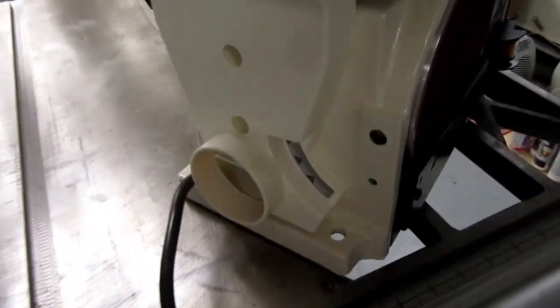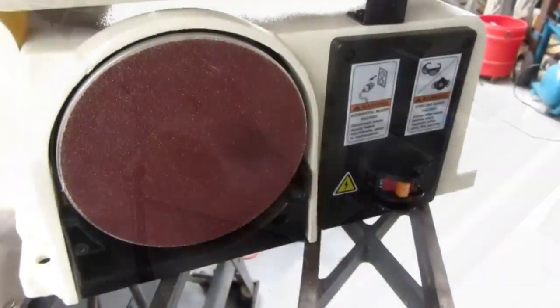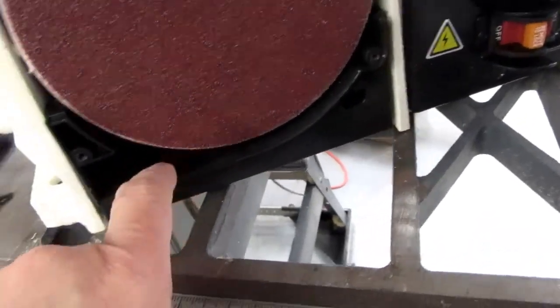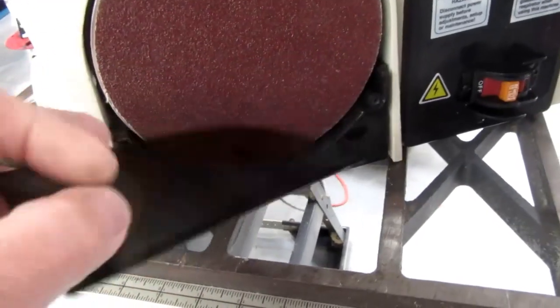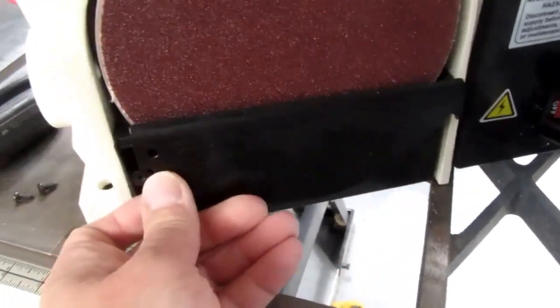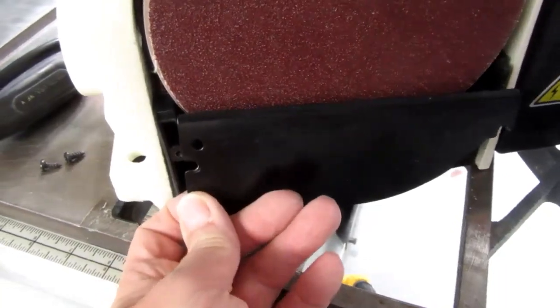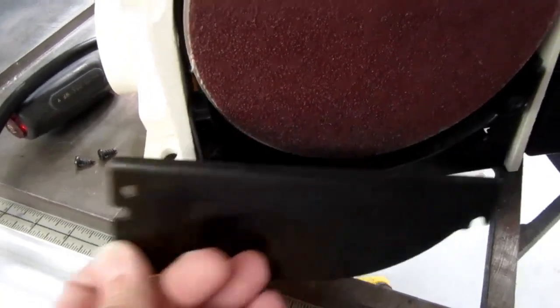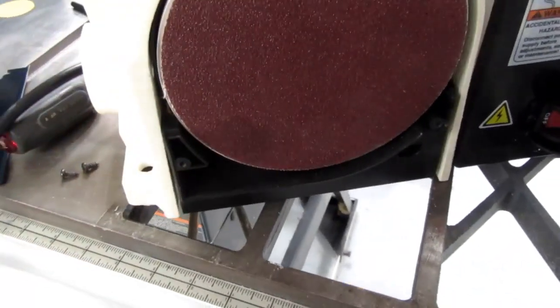Looks like it mounts with three holes. It's kind of nice if they gave you the hardware, but of course they never do — they don't know what kind of bench you're mounting it to. Because of the dust collection system, the bottom of the disc is covered with a sheet metal bracket, and the top edge is curled over so it fits really close to the disc with minimal clearance. As long as you don't have to change the disc often, that's probably a good thing.